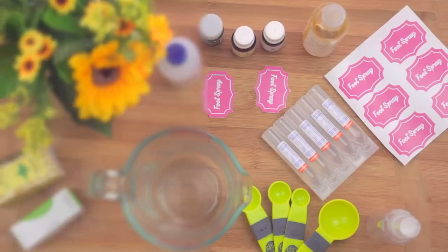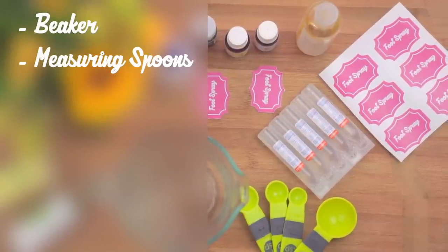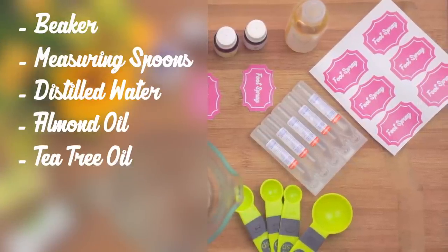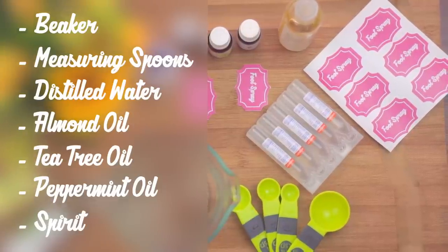So without wasting a lot of time, let's get into it. For making the foot spray you will need a beaker to mix everything into, a few measuring spoons, distilled water, almond oil, tea tree oil, peppermint oil, and finally rubbing alcohol or spirit.